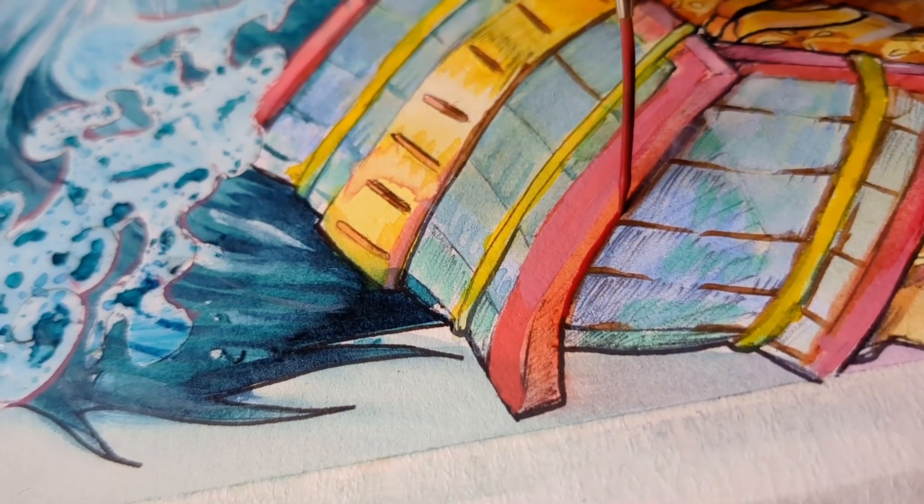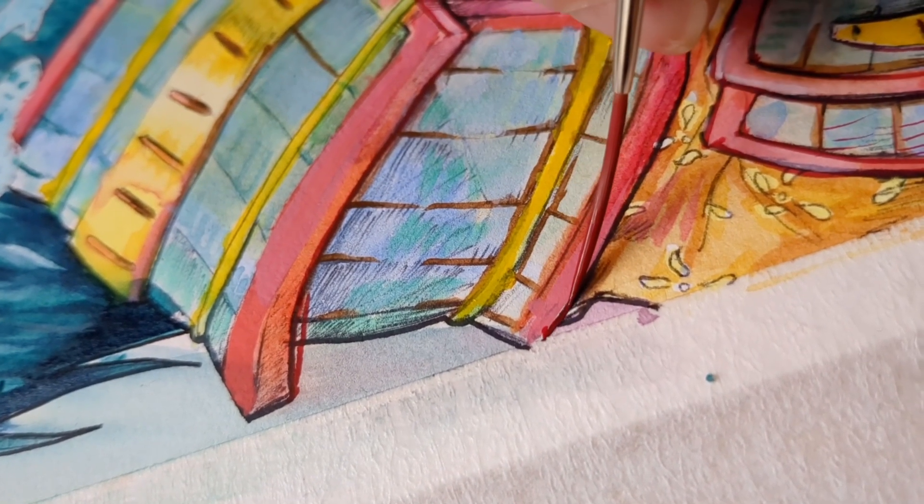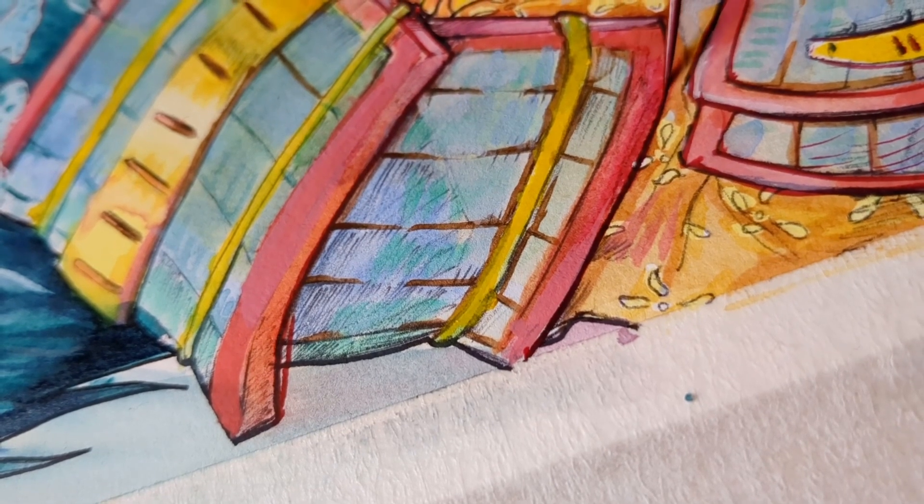After I had all the colors laid down, I decided to outline a lot of the black with a very rich dark red. I just thought it might really make the colors pop.